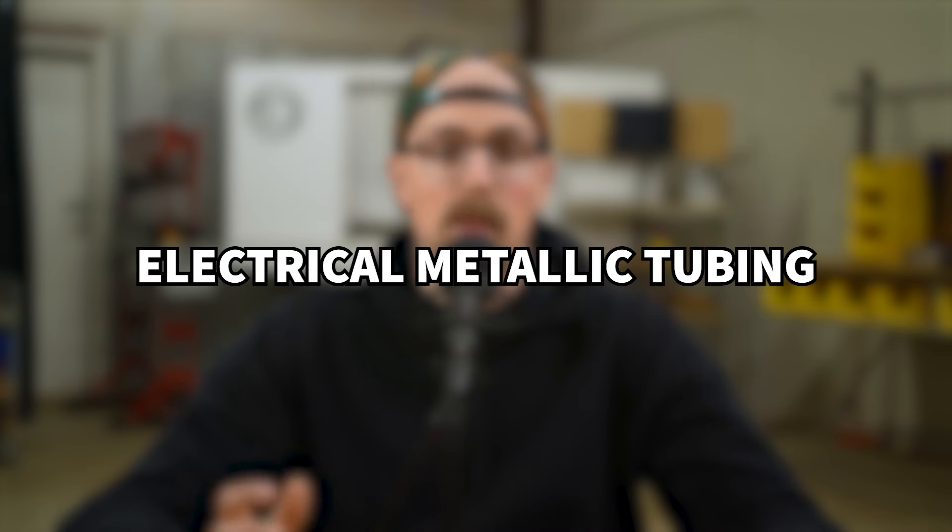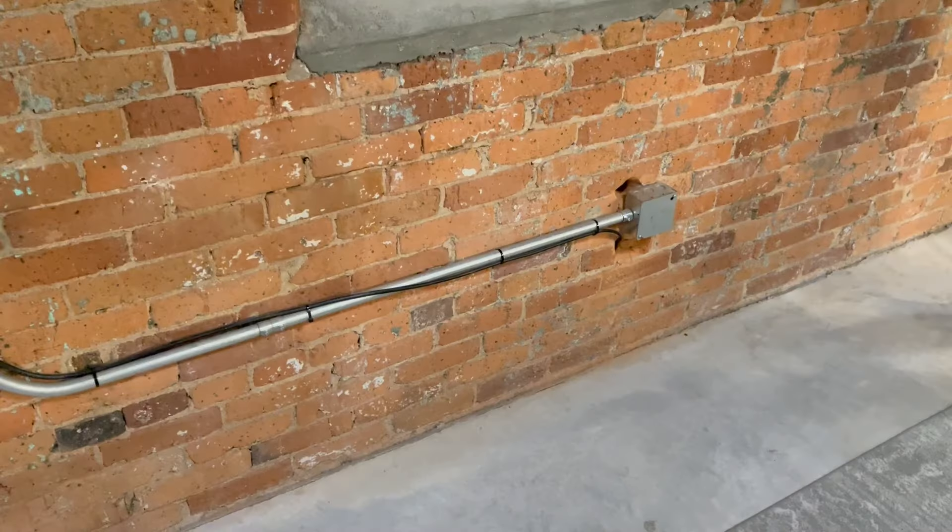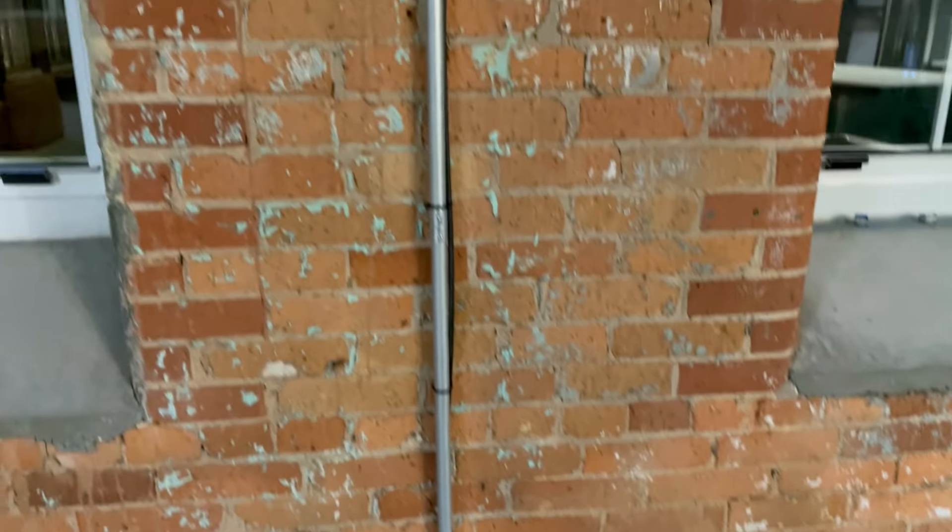Now, what is this material that I'm talking about? This is a steel tube called EMT Conduit, and EMT stands for Electrical Metallic Tubing, which makes sense because this is designed and manufactured for the purpose of protecting cables and wires in electrical applications.